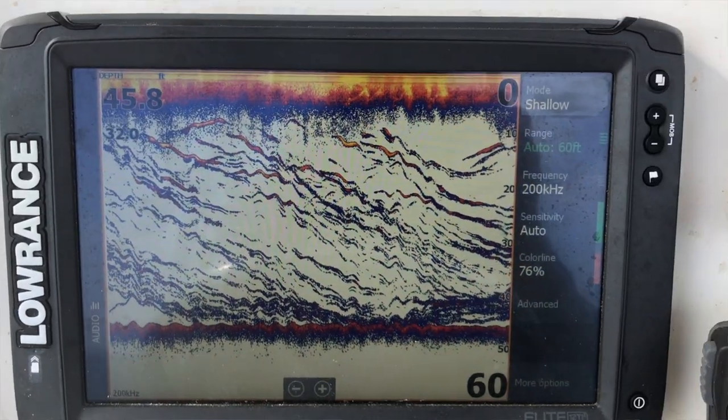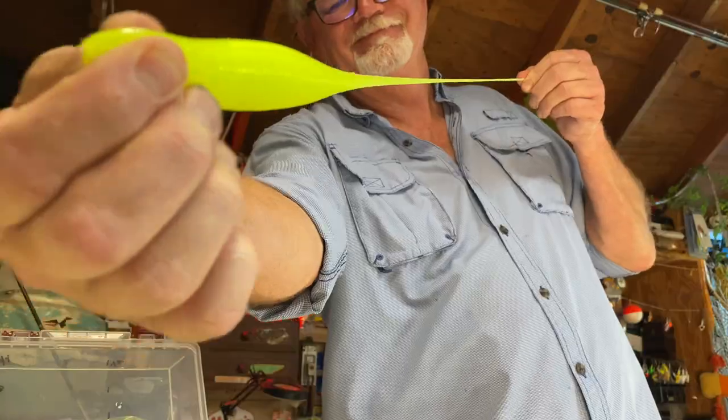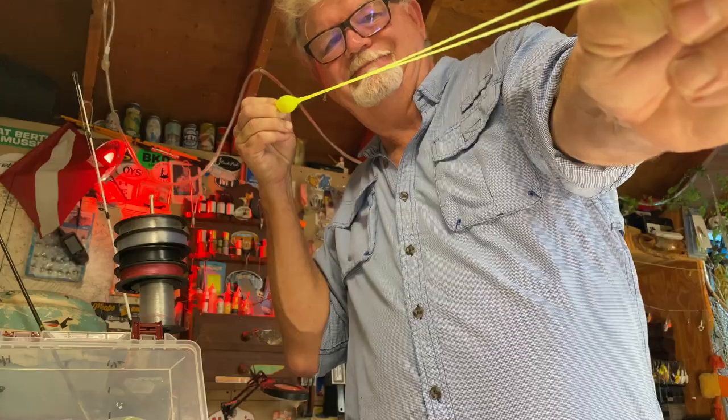Floating soft plastics are generally better when fish are suspended, while sinking lures are best when fish are relating to the bottom. Elastec lures are also stretchier and less likely to be bitten into by bluefish or other toothy fish.